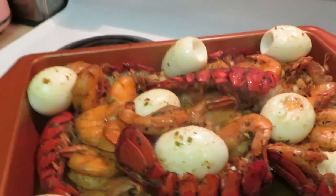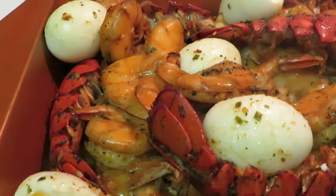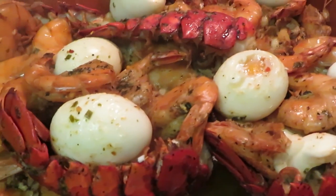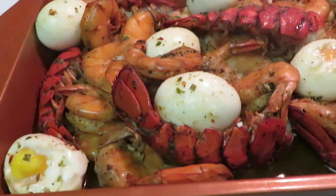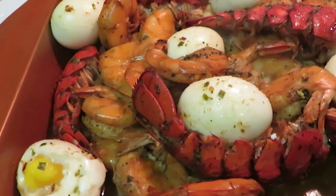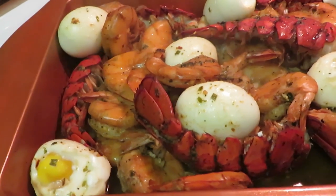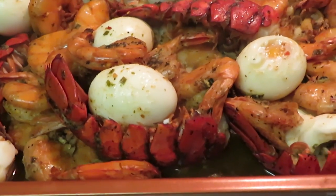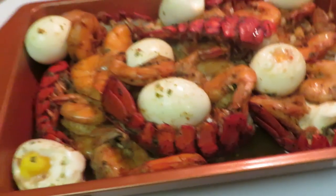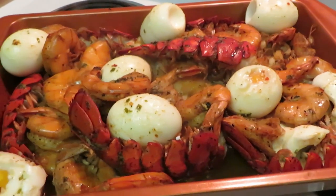Okay guys, this is the final look of our little mini seafood bowl — I've got some colossal shrimp, some lobster tails, and a boiled egg in there. Something simple, quick and easy — I did it in like 10 to 15 minutes. The shrimp were already cleaned and deveined, I washed all my seafood, threw it in the pan, threw that lemon herb butter in there, boiled my eggs separately and added them at the end so they don't overcook. Looks good, smells good — I'm gonna go eat. See y'all later!